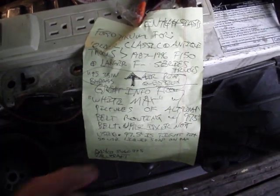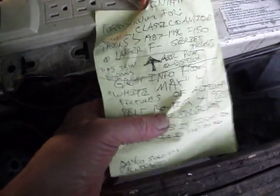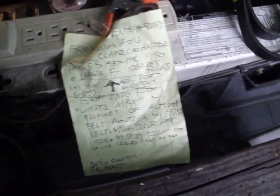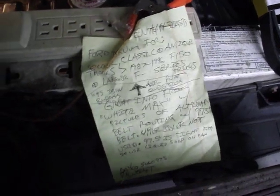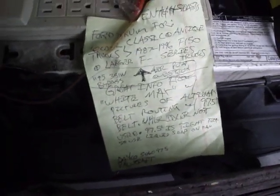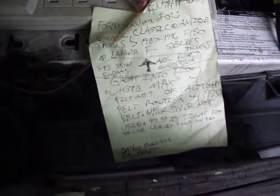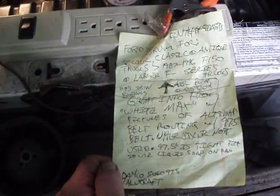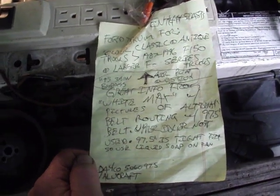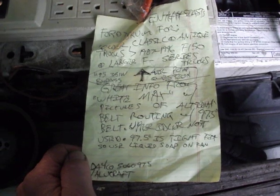There is a diagram and pictures on the forum. The main contributor with the pictures and diagram was 'White Max' — that's his username — on the Ford Truck Enthusiasts forum, under 'Older Classic and Antique Trucks, 1987 to 1996 F-150 and Larger F-Series,' which also includes the E350. I have the 5.8 351 engine and everything worked great.